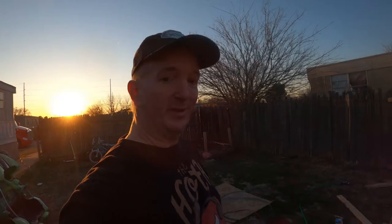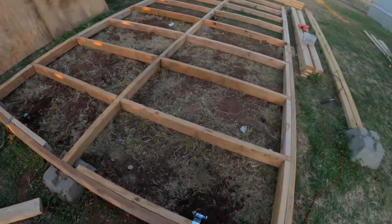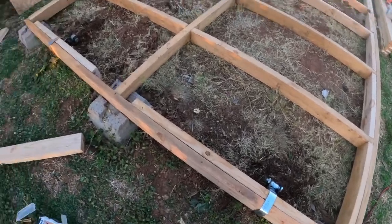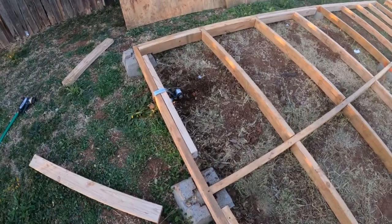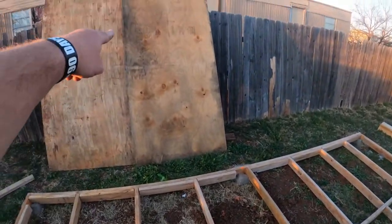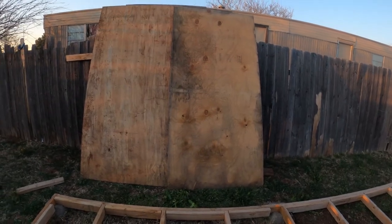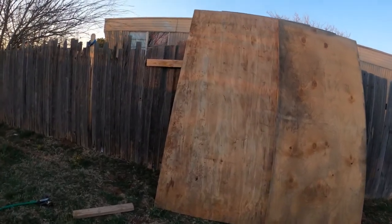All right. Well, the battery died, so I finished up what I was doing. And I have all of the anchors in place. Straps are installed. Next, the floor goes down for the final time. And then, after that's done, next time I come home we'll start working on the walls. Let's get to it.